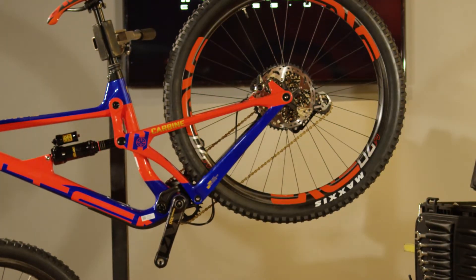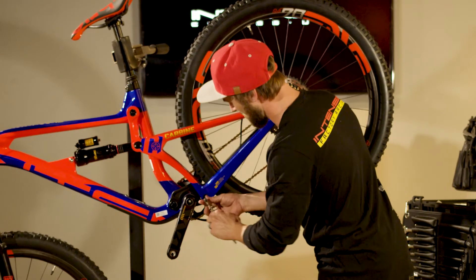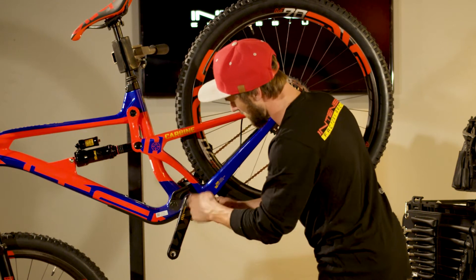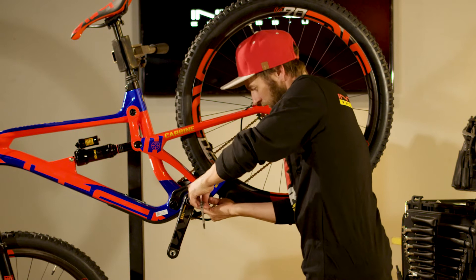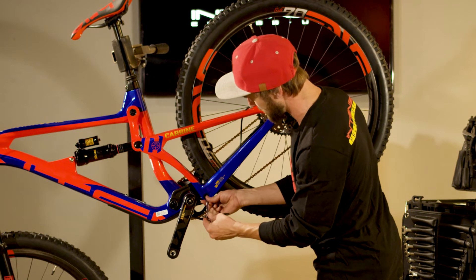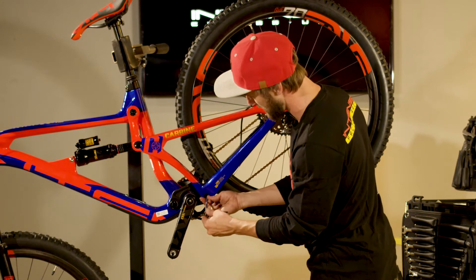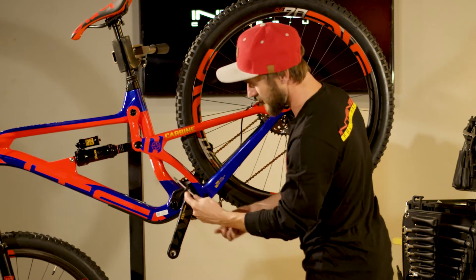To get this started we're going to remove the 5mm Allen bolt out of the conical washer of the Lower Link Pivot Axle. If your conical washer is stuck in the pivot axle, it's pretty common — the easiest way to remove it is take the tip of your 5mm Allen, pop it in there and give it a little nudge and it'll break it free.